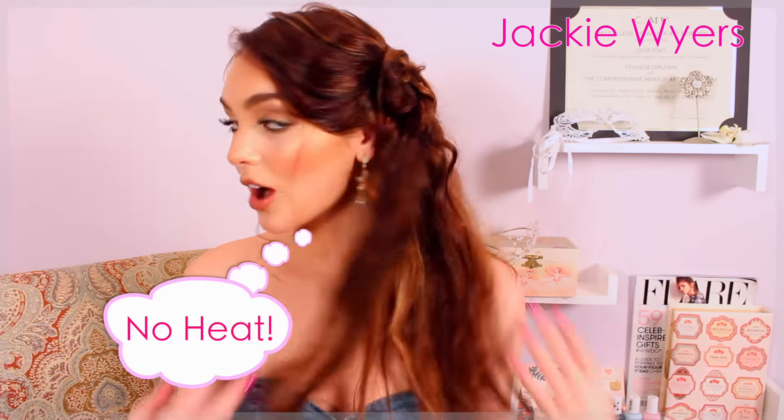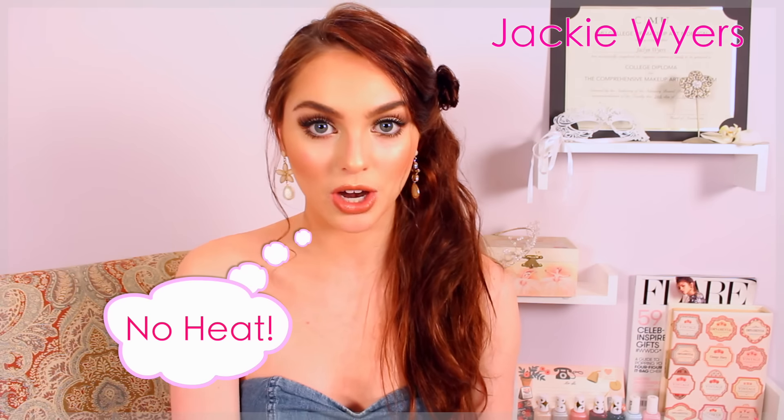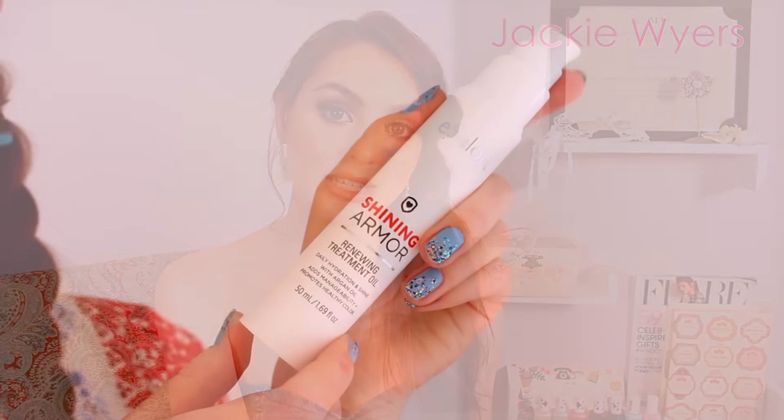Hey guys, it's Jacqui and for today's video I'm going to show you some unique no heat hairstyles that are eye-catching and perfect for spring and summer. I color my hair and I use a lot of heat on it, so I love to switch up my look with no heat hairstyles paired with some oils and nourishing creams so that my color stays vibrant.